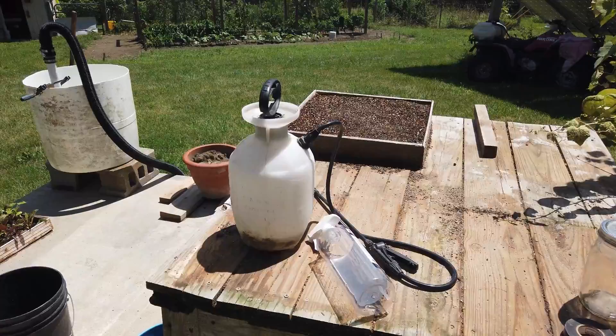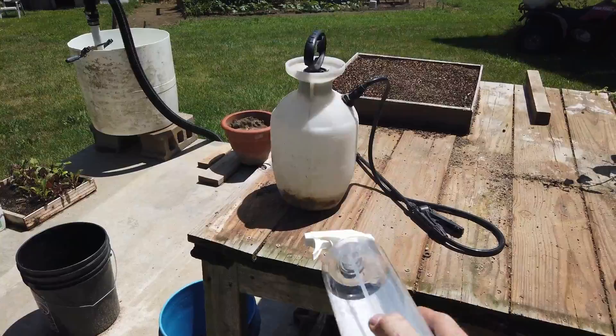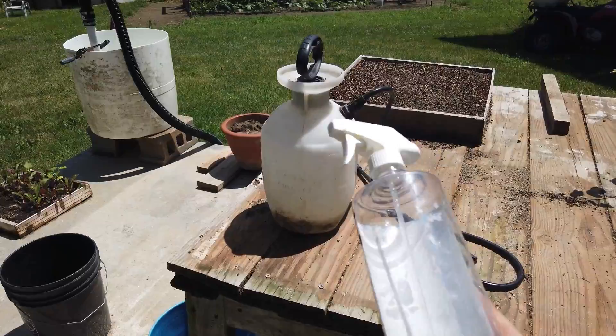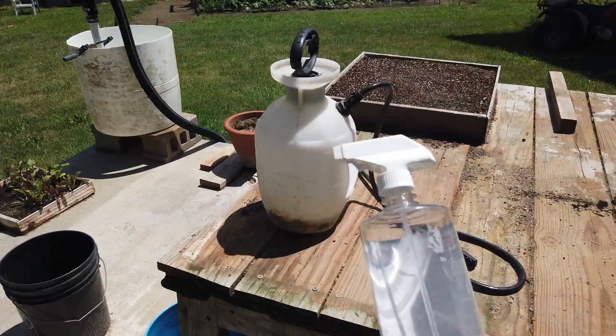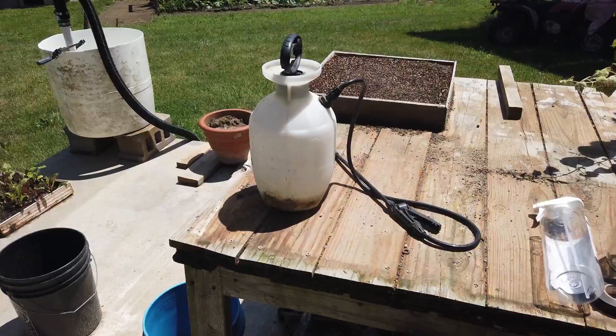These are the two sprayers that we use when we spray our stink bugs. If you have just a few plants and you don't have many stink bugs yet, a little inexpensive handheld sprayer like this can be bought for just a few dollars at Walmart and it will absolutely work. You'll mix two tablespoons of Dawn dish soap to a quart of water. You don't want anything that's antibacterial — it doesn't have to be Dawn even, you can get the cheap stuff. It'll work.